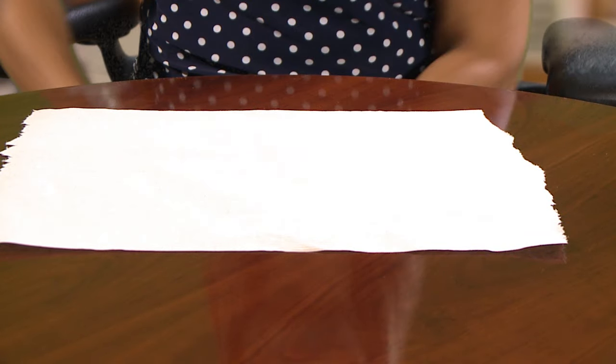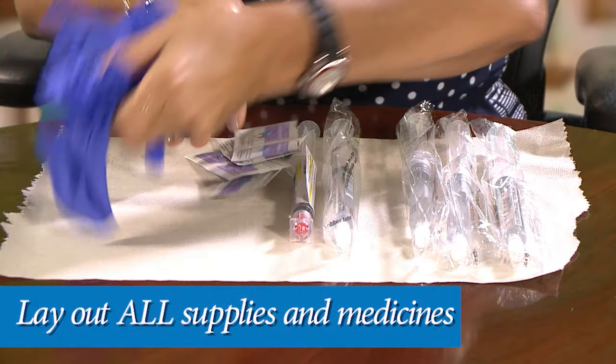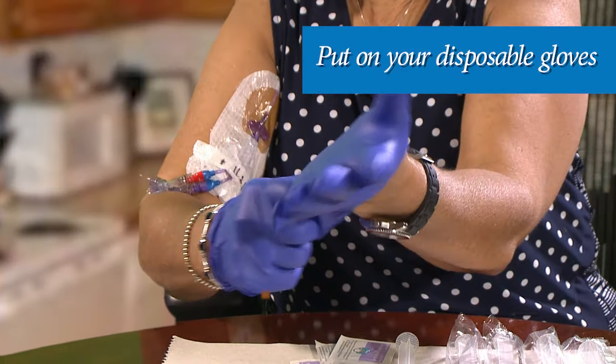Then place down a fresh paper or cloth towel. Now, lay out all of your supplies and medicines on the clean surface. Before starting to give your antibiotic, put on your disposable gloves.